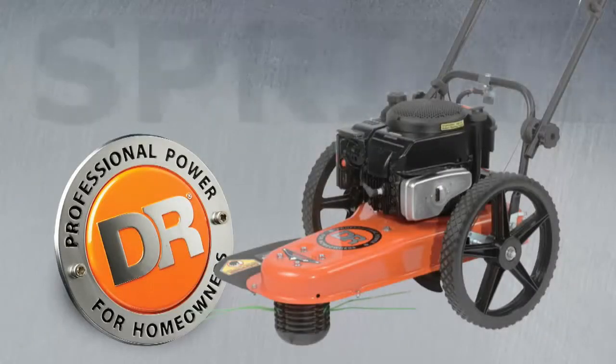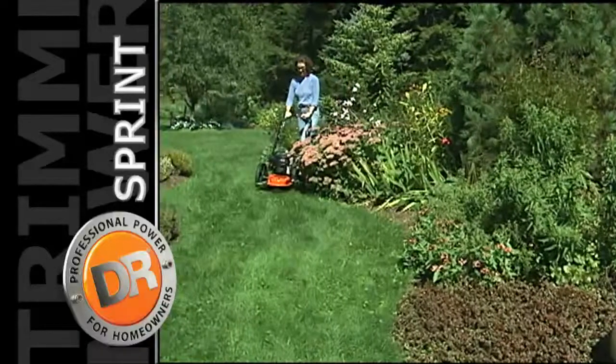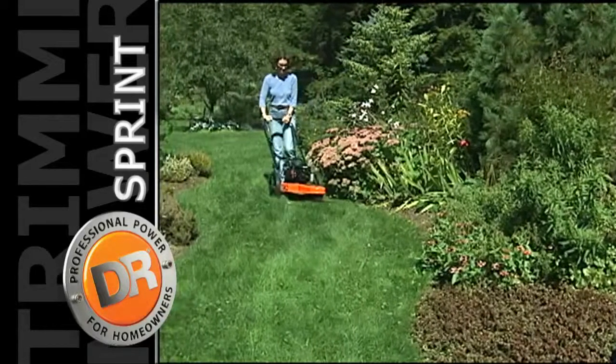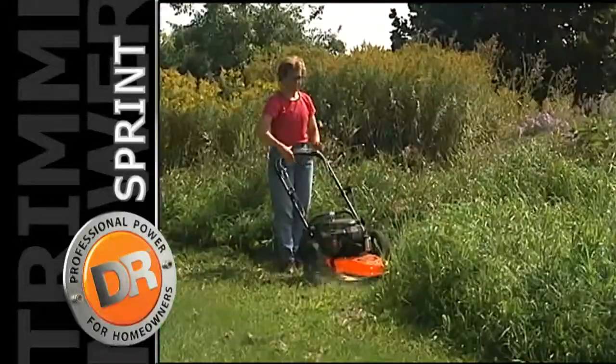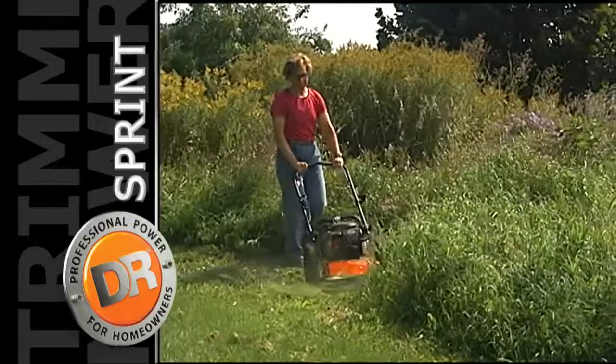The DR Sprint is the easiest handling, lowest priced DR trimmer mower available. The Sprint is a lightweight, easy-to-use precision trimmer that you can guide within a fraction of an inch from your planting. And it will mow waist-high field grass and weeds without clogging.